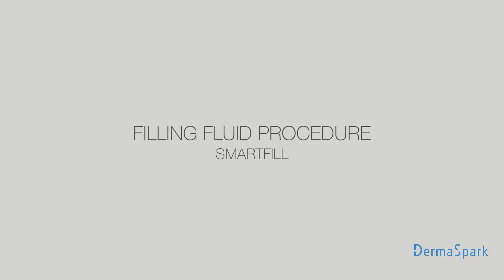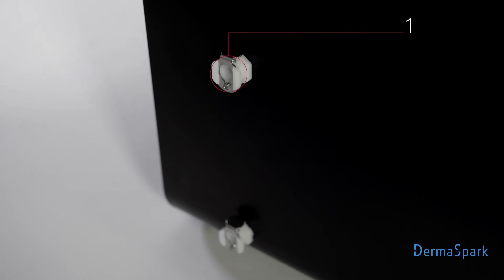Select the room. Fluid filling procedure — Smart Fill. Step 5: Prepare the refill kit. Connect the tube to the upper connector on the back of the device and insert the other end into the bottle.